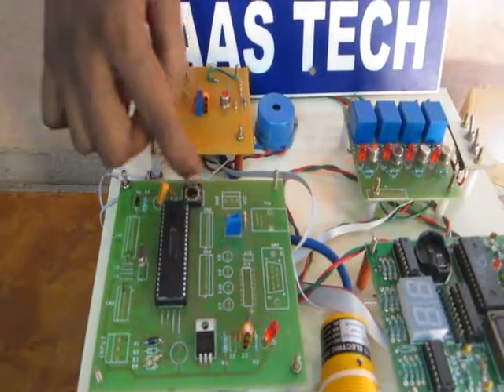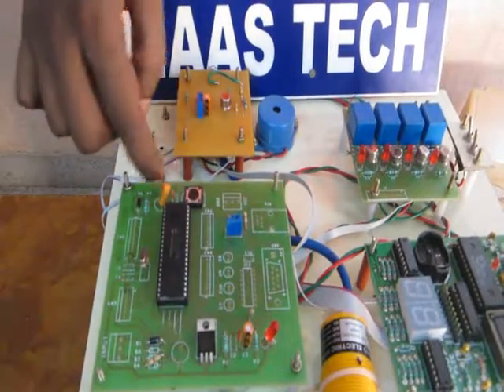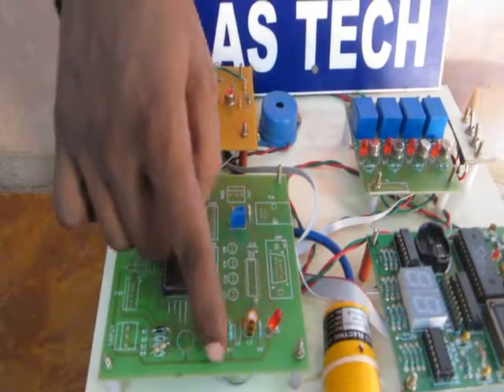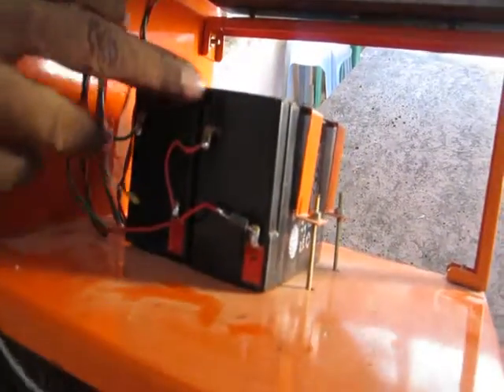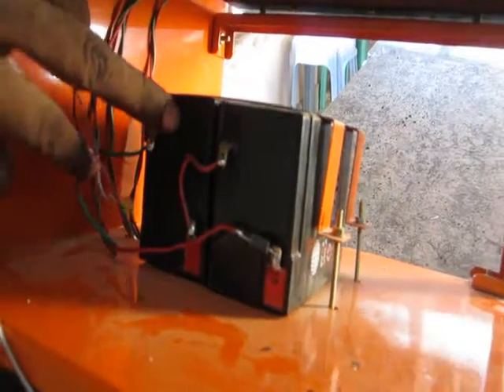This is the clock oscillator. This is the master clear section. This is the power-on reset. This is the 5-volt regulator power supply. This power supply source is from battery — two 6-volt batteries connected in series.